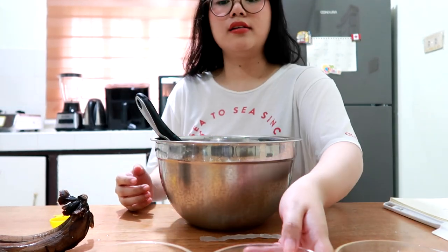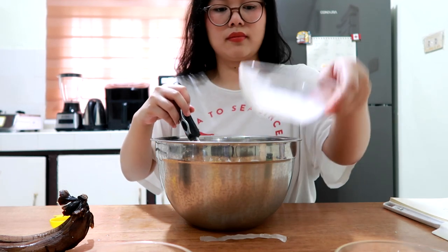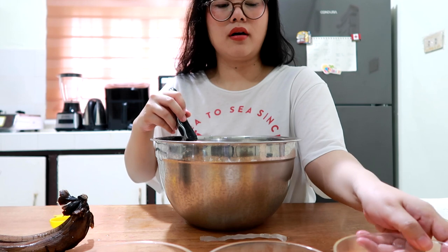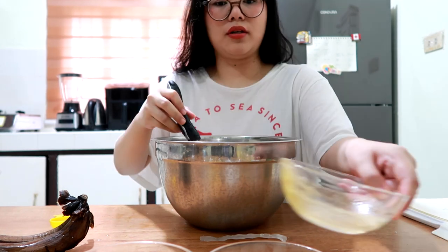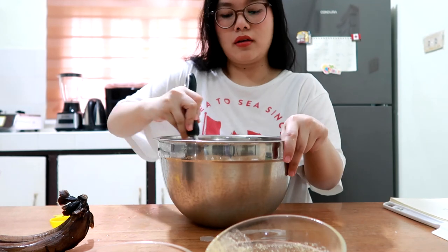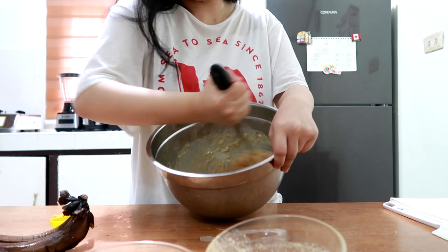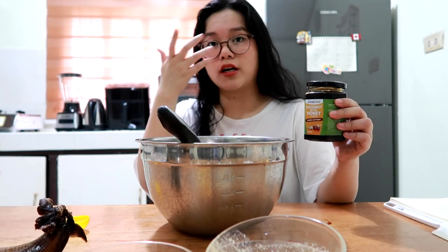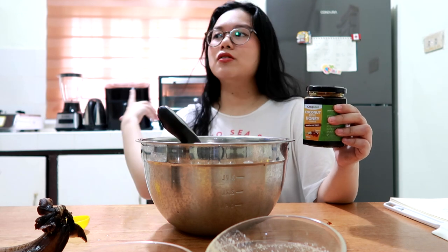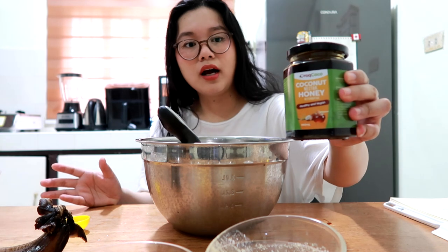Next, we add in our milk — this is our fat-free milk. Then our butter. And then we continue to whisk it. What I usually put is white sugar or brown sugar combined, but I want to be healthier, so I'm going to be using coconut nectar honey.